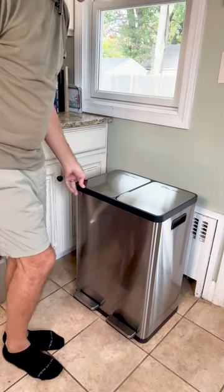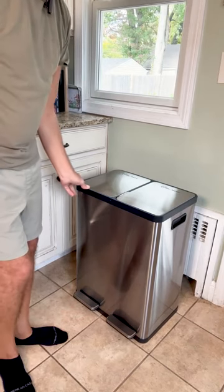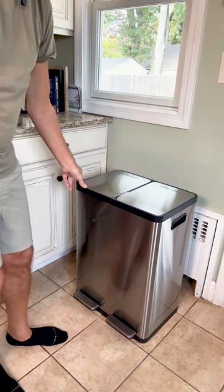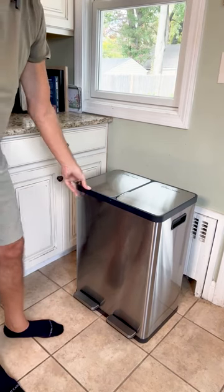This is a Simply Magic 60 liter or 16 gallon capacity trash can. I'll do a quick little run through of some of the features and then I'll give you my thoughts.